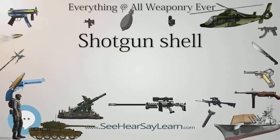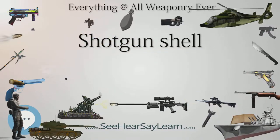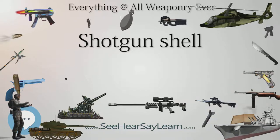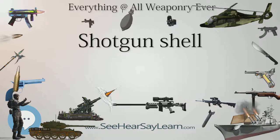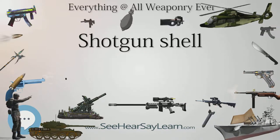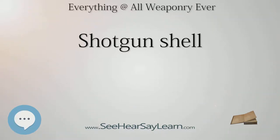Starting in the 1960s, plastic cases started to replace paper hulls for shotgun shells; by the 1980s, plastic cases had become almost universal. Today, modern shotgun shells typically consist of a plastic case with the base covered in a thin brass-plated steel covering. Paper shells used to be common and are still made, as are solid brass shells.